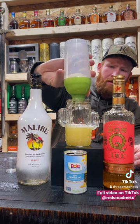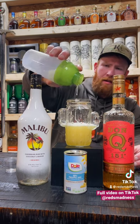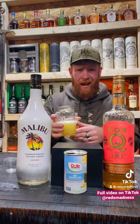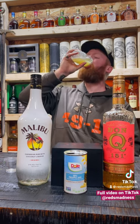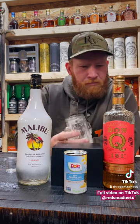We're using our cacti cup today. And without further ado — Tech N9ne, Caribou Lu, Tickle Me Pink. Wow.